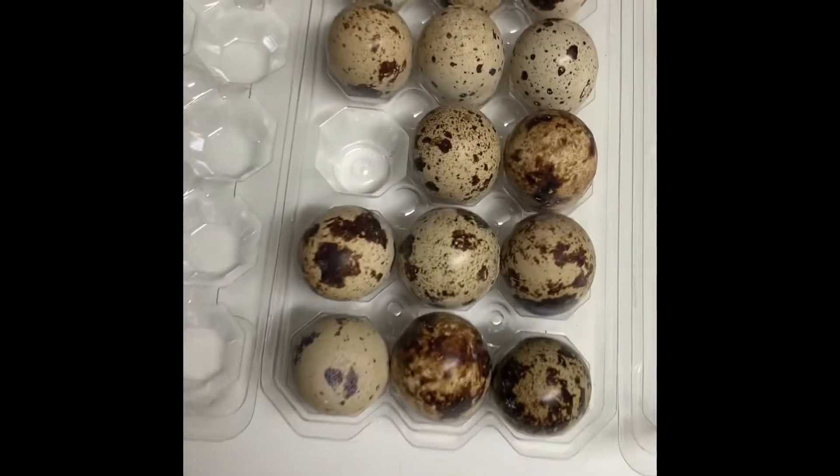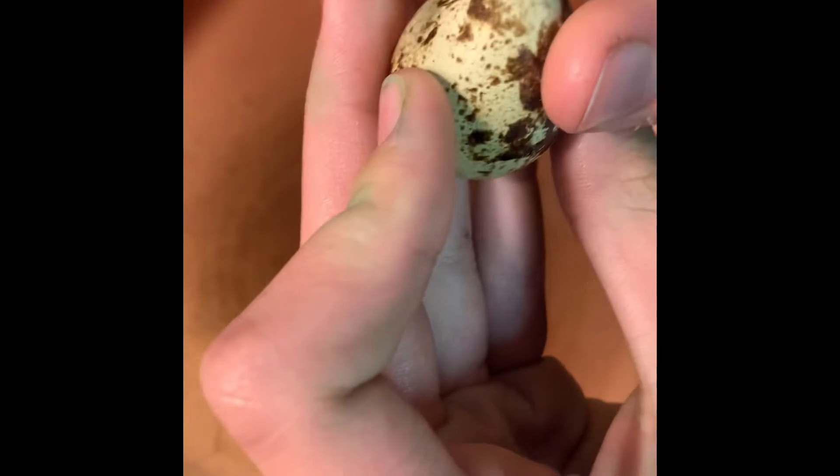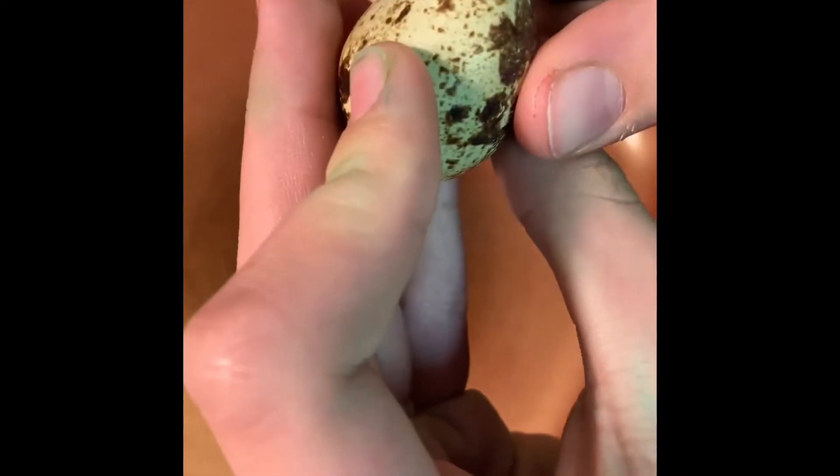Alright, I'm ready to try some quail eggs. You need to crack it a certain way — you can't crack it like a chicken egg because the shells are too soft.